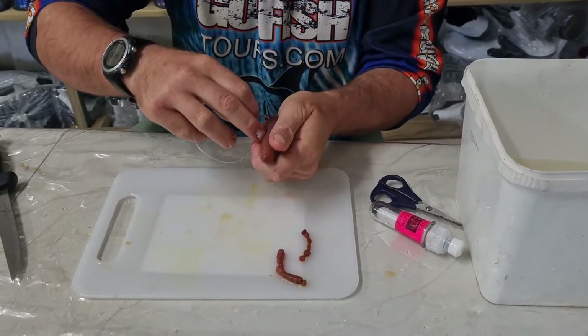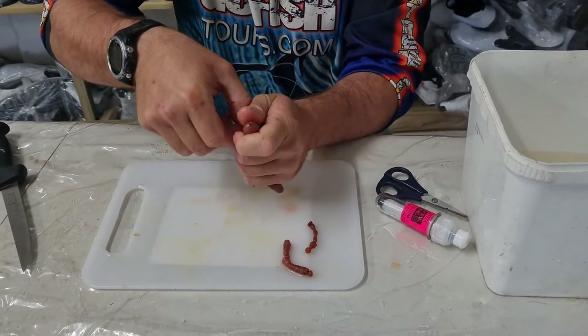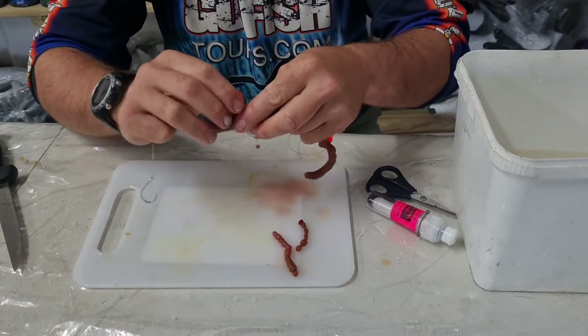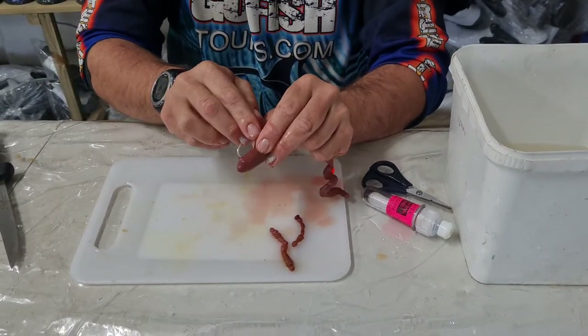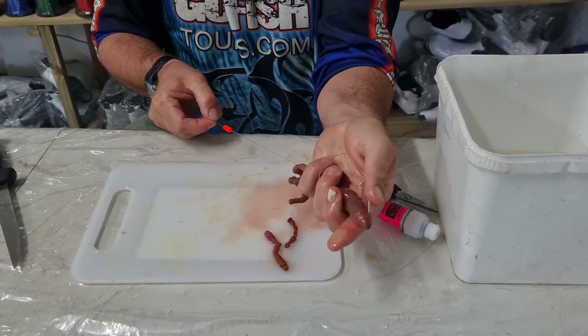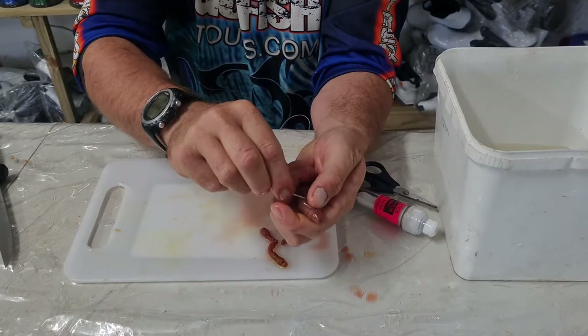Then I would do another one — pull it through, pull the hook all the way out. Same story, twice around. And then you would put your hook in on the set point. Then from the back you just gently work the line through. Don't let the line cut into the worm, because we made these wings now.